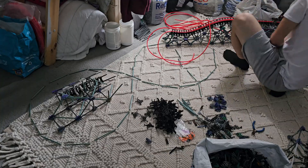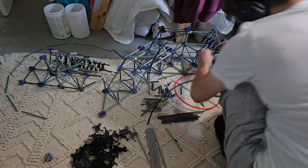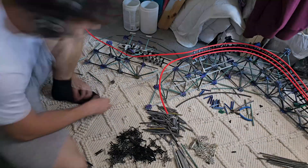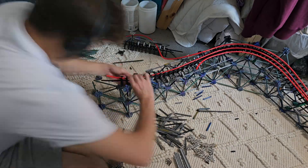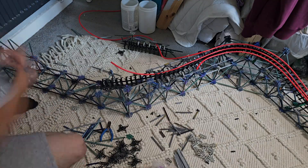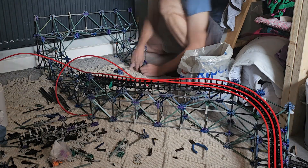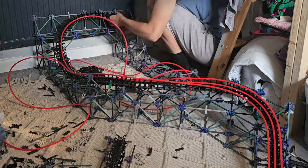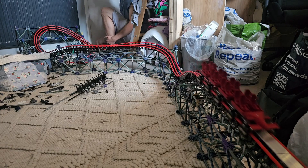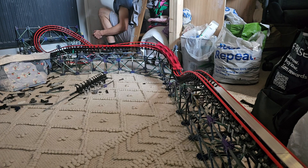I laid down a bunch of Kinex rods to mimic the layout on the floor — only for the first half where you have the sort of overbank, airtime hill, and the first corkscrew, just to get the sizing correct. Moving on, I began work on the very first element: a switchback airtime hill, sort of like an S-turn but more of an airtime hill rather than low to the ground. The next morning I completed the overbank turn and gave it a test run with the red 3D printed seats. Technically this isn't the correct 3D printed train for this build, but I just didn't have enough time to design a whole new top for it.